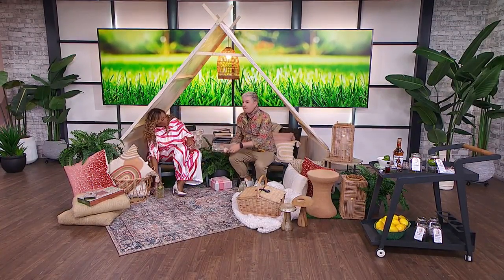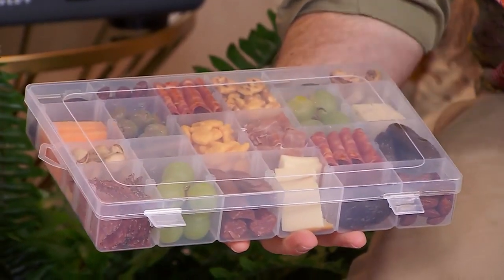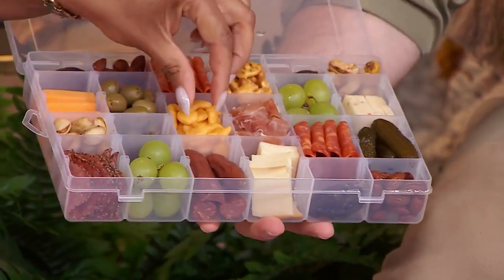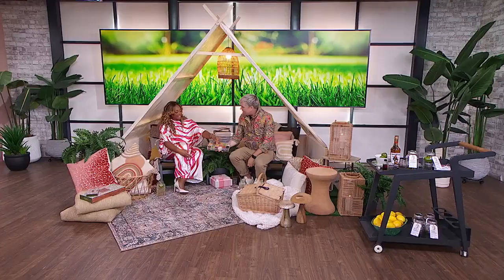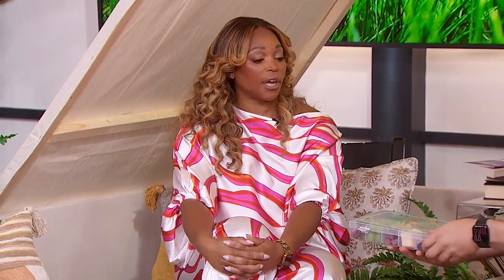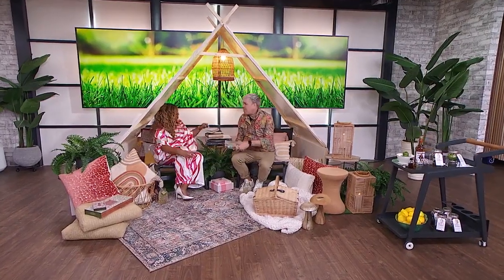You always need snacks. I don't know if you know about this latest trend called a snackle box — it's a tackle box, but get a new one, don't borrow your husband's tackle box, it's probably a little fishy. You can fill it with all your favorite snacks. These are the only fish you want in the snackle box: Goldfish crackers. You've got everything you need for a fun day out in your backyard — and kids are not allowed.